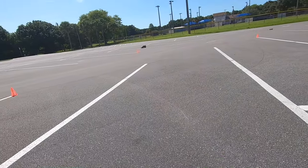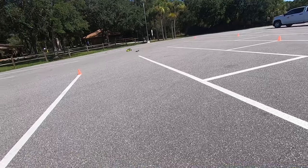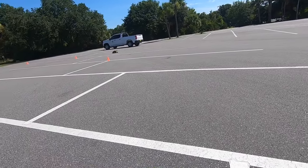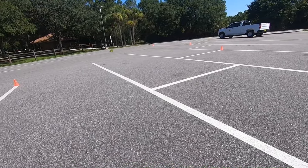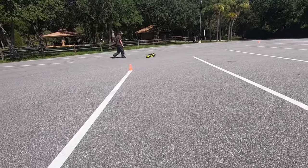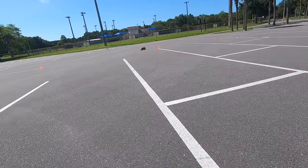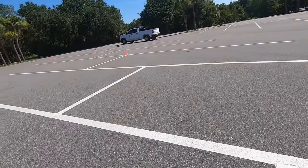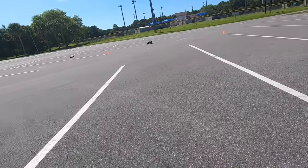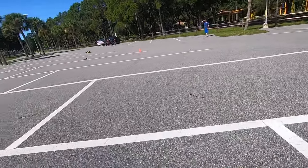Oh, I totally missed that cone. Oh man, it moved me a little bit. All right, it's all good. Is yours okay? All right, good deal.